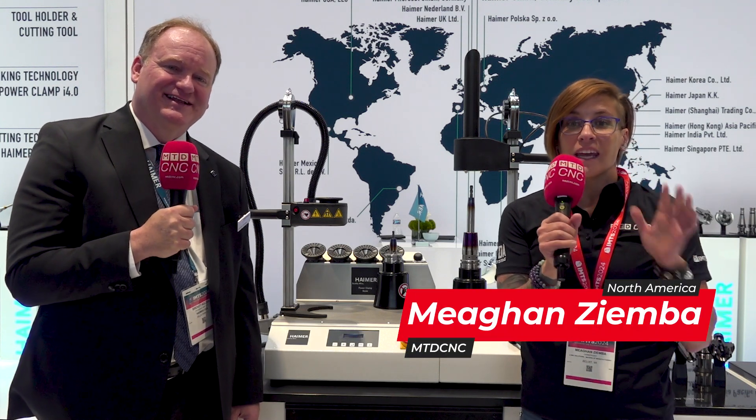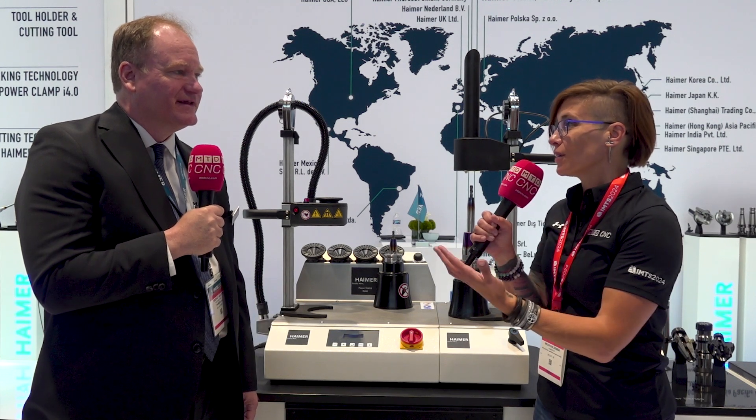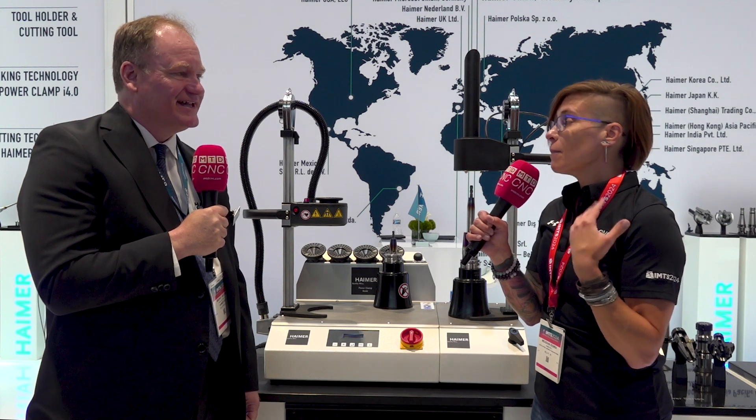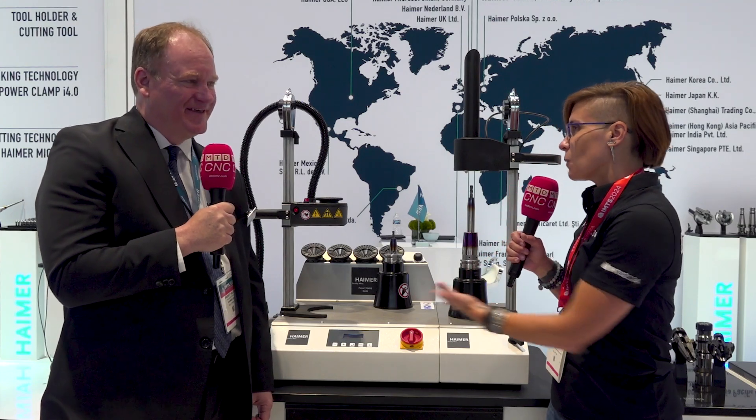Hey everybody, I'm Megan Zimba reporting here at IMTS in Chicago, Illinois and I'm at the Hymer booth. Well Brent, I'm super excited to be here with you today. I know I was recently at your facility in Illinois and we were checking out all of your digitization, your balancer, your pre-setter, and your shrink fit technology and we're back at it here again. But this looks a little bit different, so I want to start talking to you about what do you have going on here specifically at IMTS? Because this isn't what I saw at your shop — it seems kind of more on the basic level of things. So let's start with this. What are we talking about here?